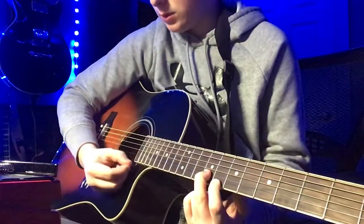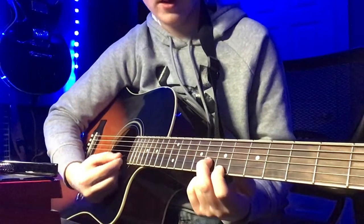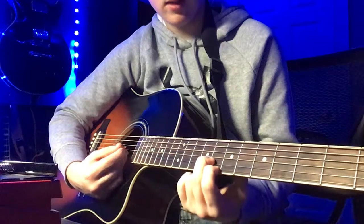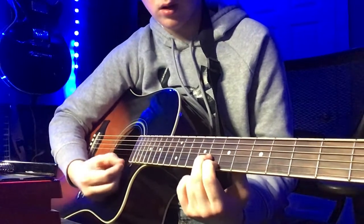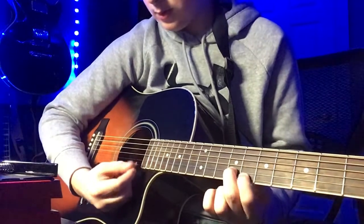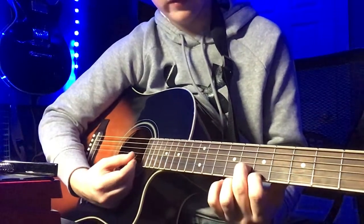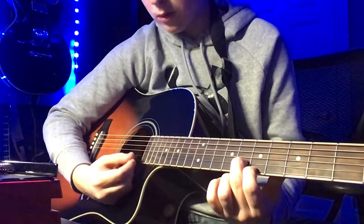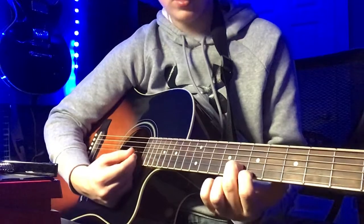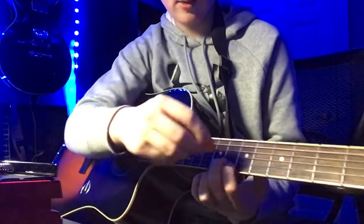8th, 9th, and then we just slide over one fret, and then you literally bring this finger back to the 8th, and we can do it again. 8th, 9th, and then you slide over to 7th, 8th. You're basically just sliding, and then you just bring your finger up a little bit — just the first finger — to that 8th fret.